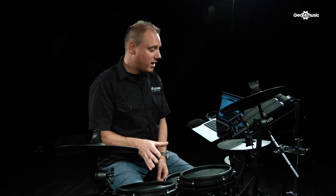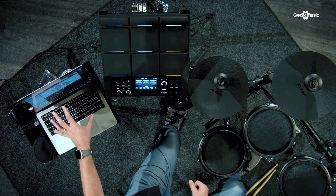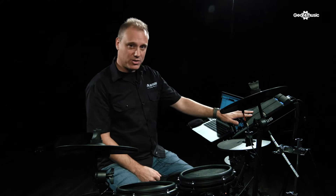So for today's setup, we have the Alesis Nitro Mesh drum kit with one USB cable into the computer triggering BFD3, so all the drum sounds you're hearing are being triggered from inside the computer. The Alesis Strike multi-pad over here is being used to play loops and backing tracks, just to give some musical context to the drum sounds you're hearing.